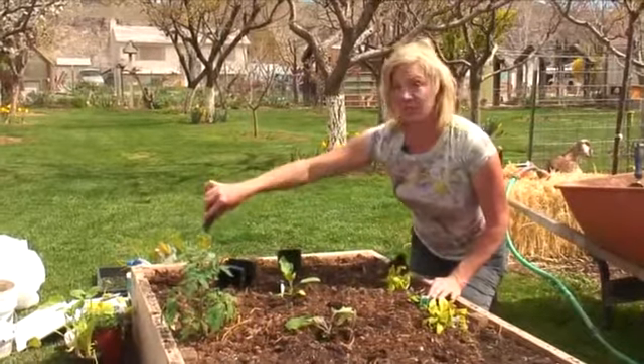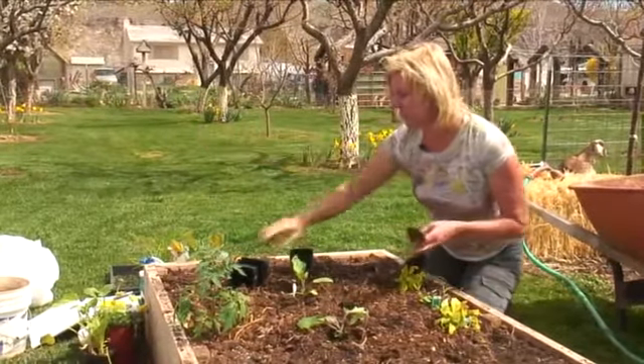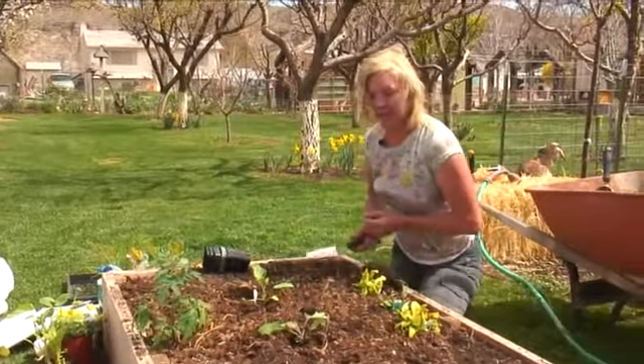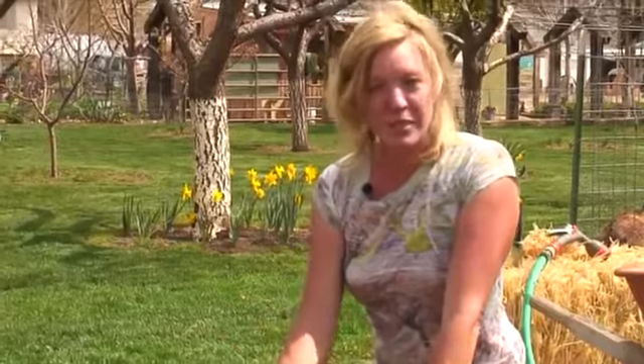I could also stick, if I didn't want tomatoes here, I could do cucumbers and grow them vertically also. Now, if I wanted some herbs in here, I could stick some herbs just sporadically through here, and that's going to work pretty good too. So basically that's all there is to it — growing vegetables in a limited space.